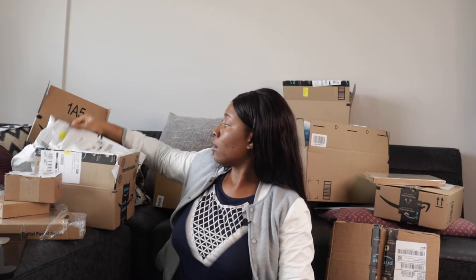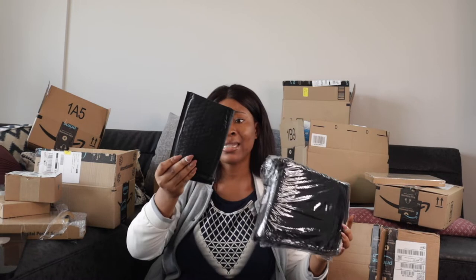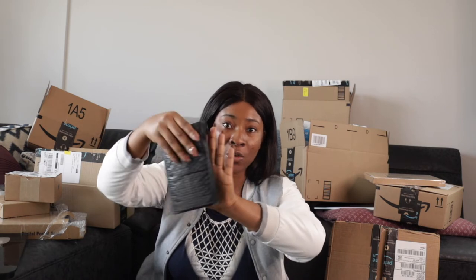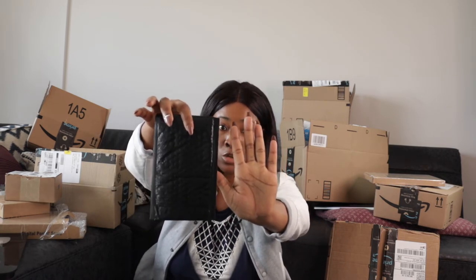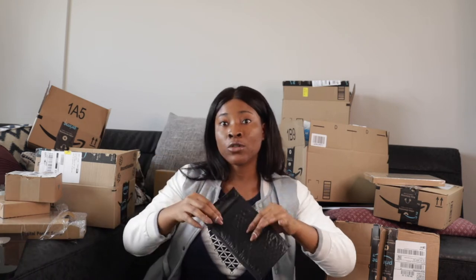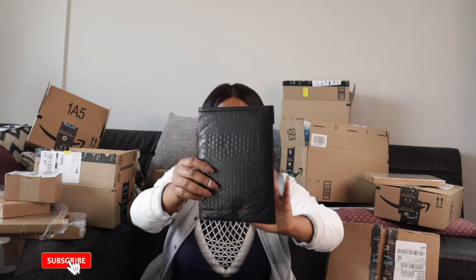The next packaging item is bubble mailers. I got 50 of the smaller size — four by eight. Let me show you: compared to the size of my palm, that's the four by eight. It can fit about two of the products I'm going to be selling. These are for customers ordering one or two items.